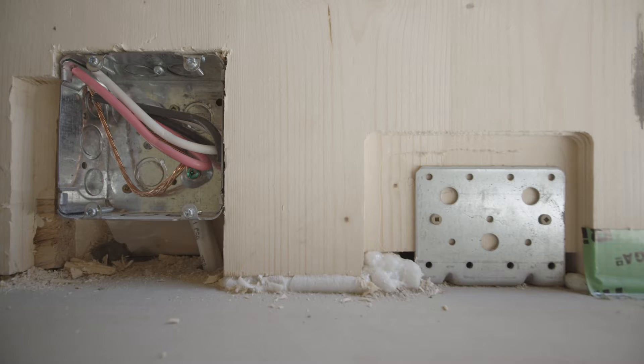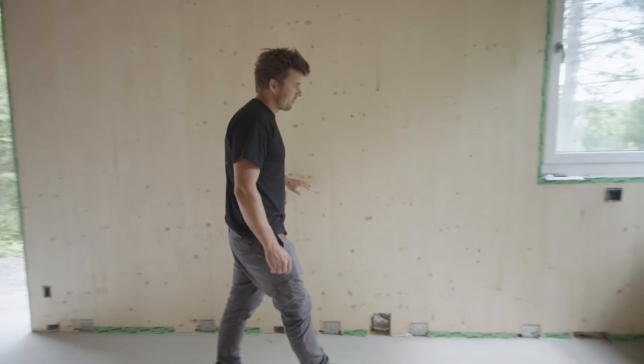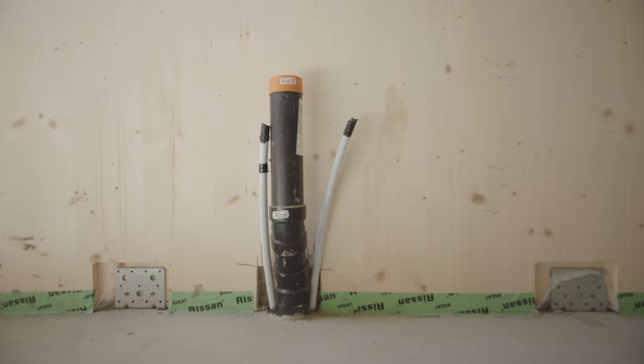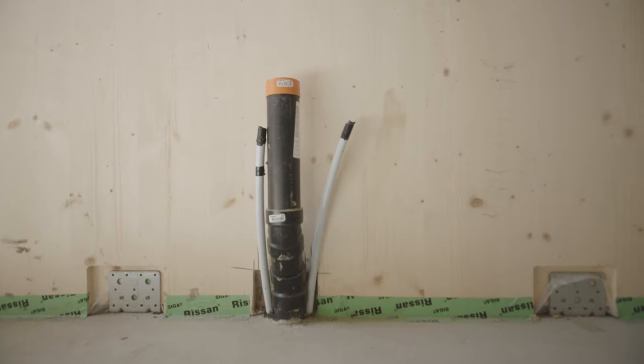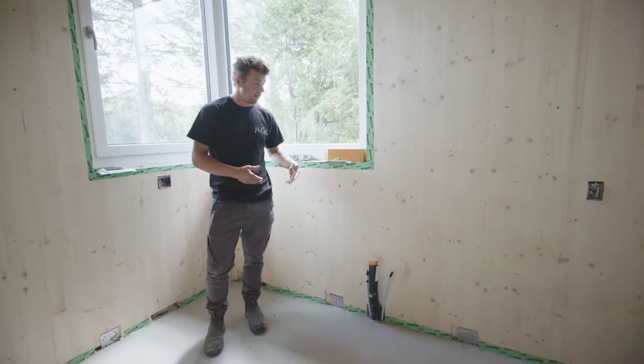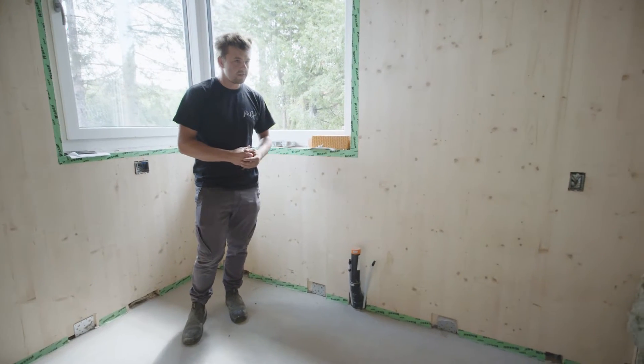You can see the stove plug is already cored out of the actual panel as well. Coming along to our plumbing, generally within a concrete slab on grade it's very typical to have all your plumbing installed ahead of time, and that's the same case here — we're just integrating it up close to our wall system.